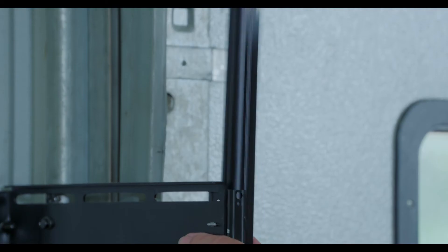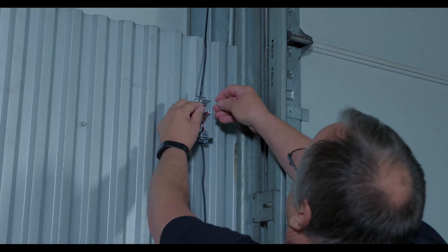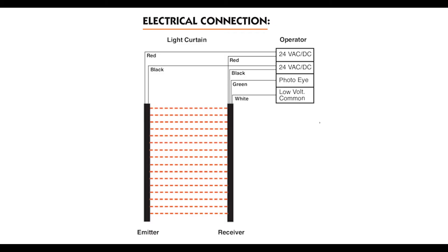Both the emitter and receiver are made to attach near the door track or guides using the mounting brackets provided. The mounting brackets provide an easy means of aligning the beams and attaching them to the door opening. Simply connect the light curtain wires to the operator via a wall-mounted junction box. There is no need for an external interface box, making installation simple and easy.